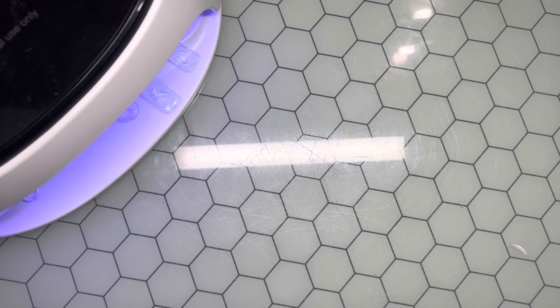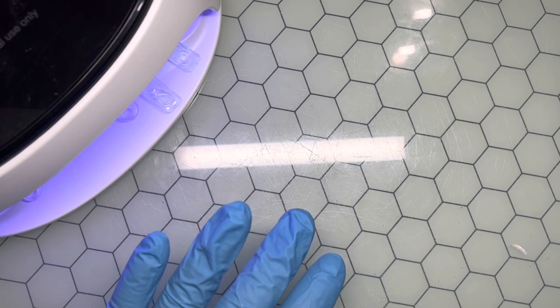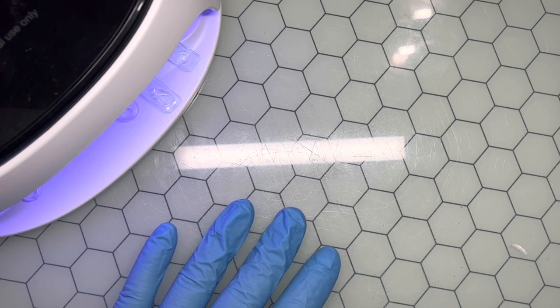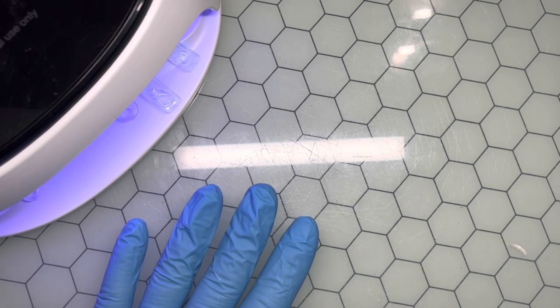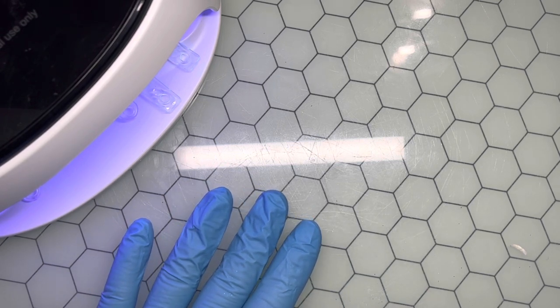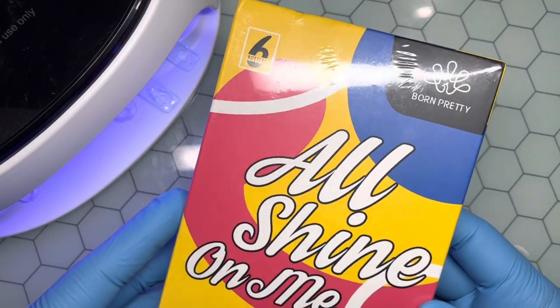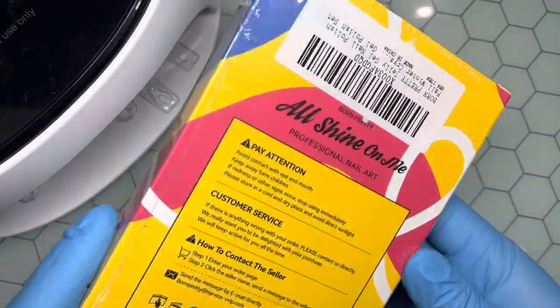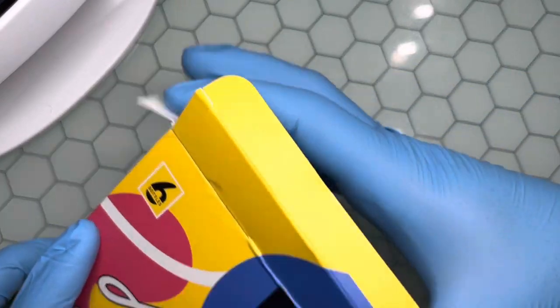Hey y'all, welcome back to my channel, it's Biscuit. How is everybody doing? Hopefully everybody's having a great day wherever you are. Today's video is going to be a review, demo, and swatches of this Born Pretty jelly gel nail polish, which is in the fall and winter crystal set — the All Shine On Me collection. Born Pretty was kind enough to send this over, so let's get into it.